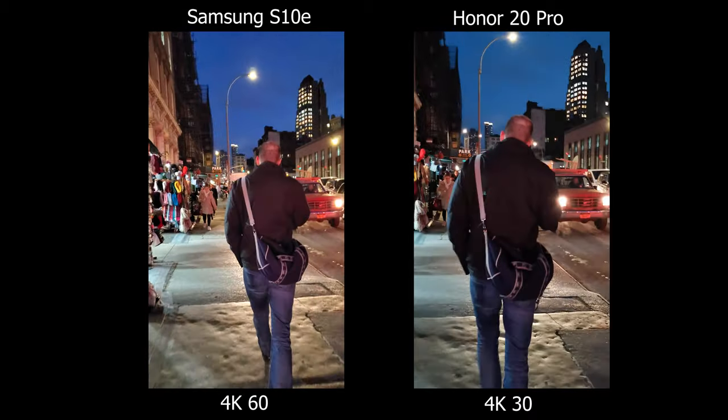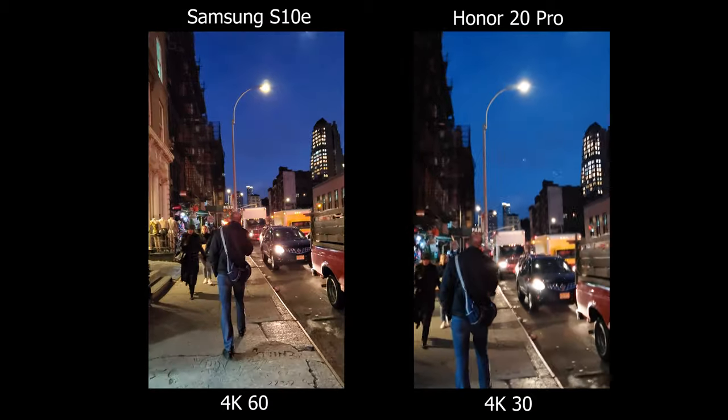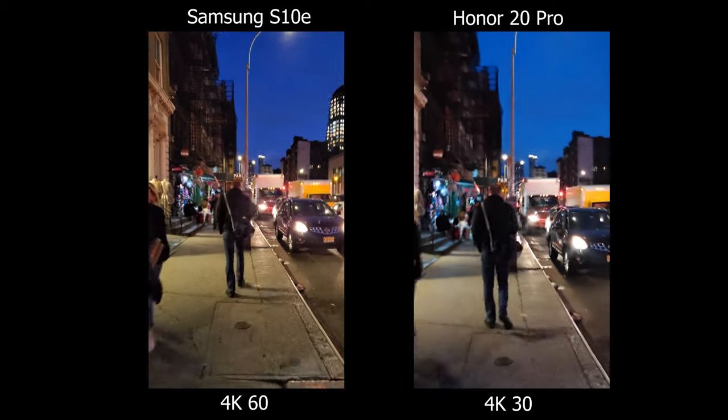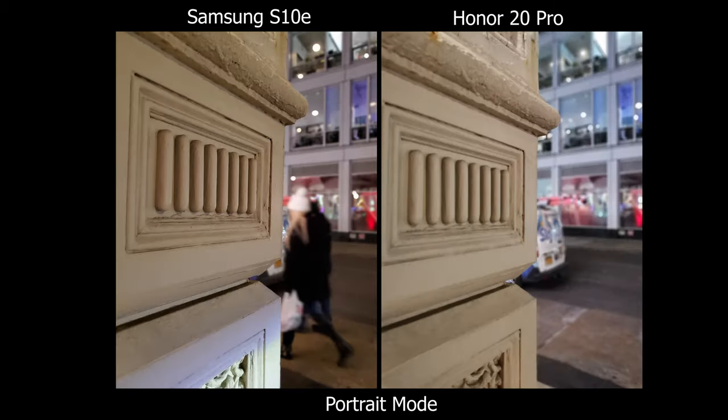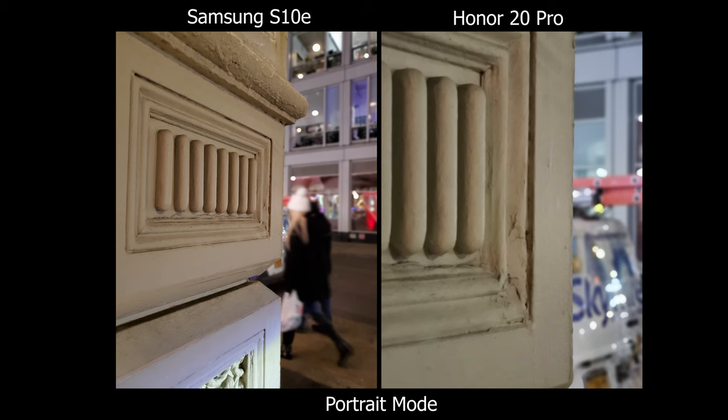Shooting in 4K 60fps pretty much knocks off all the micro jitters — it's not stabilized but at least it's clean-looking footage. So for video, the Samsung is definitely the huge winner. That's my comparison between these two phones — they both have their own strengths and weaknesses, so you just have to know how you're going to shoot your videos and pictures.